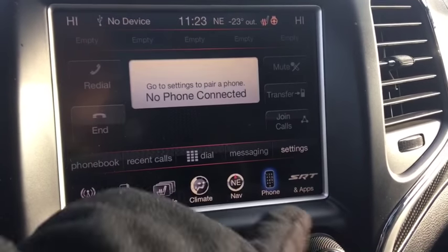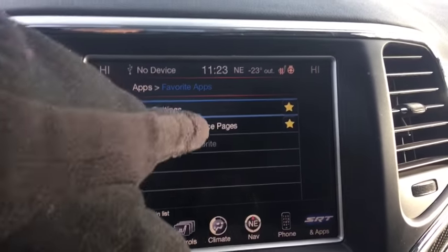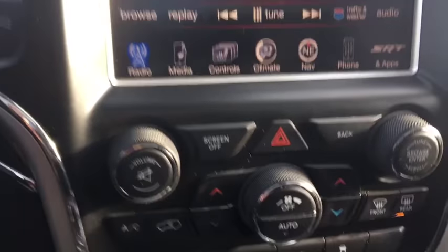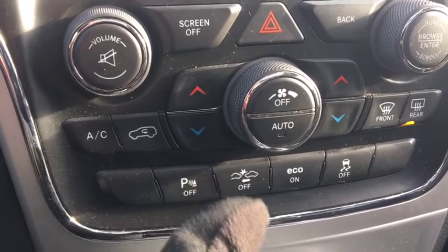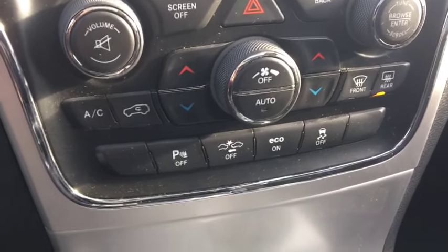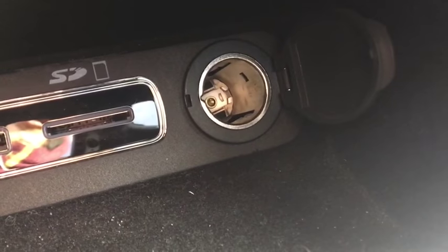Get your phone set up as well. Down below you have your hazard lights, climate control with real physical buttons. It's your park sense sensors, your collision avoidance, eco mode, and traction control. Down here, if we push that it lifts up, and in here you're going to find your auxiliary USB, SD port, and a 12-volt DC outlet.